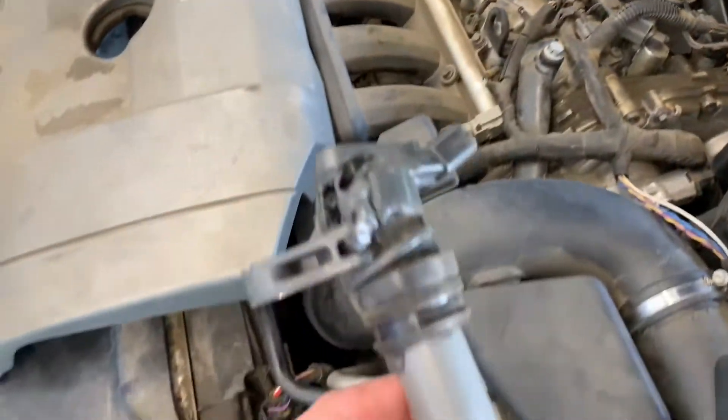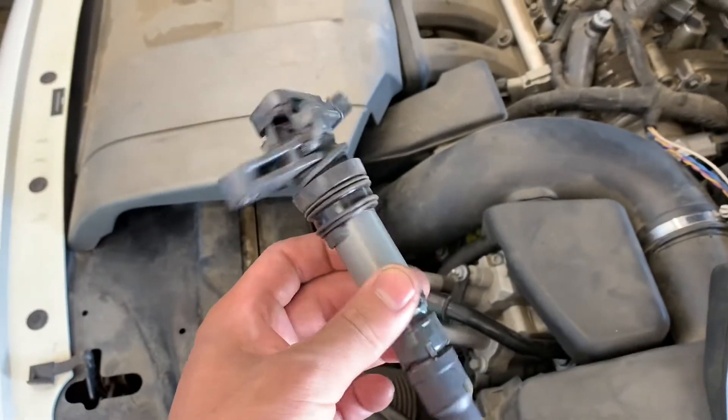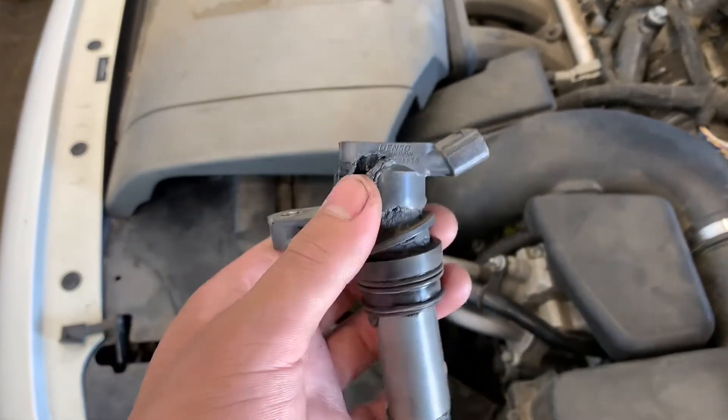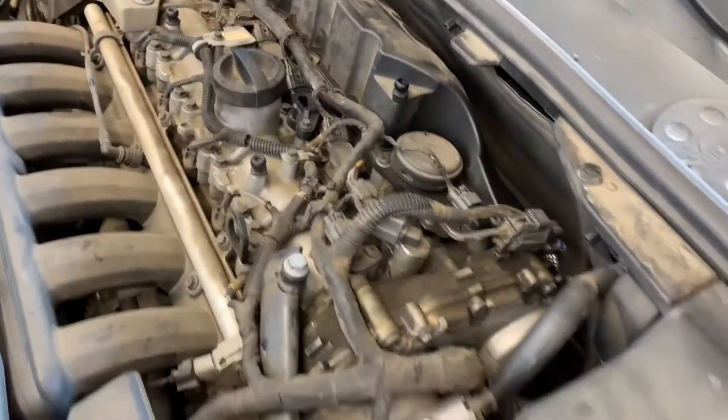One thing that happens with these coils is they get shorted out. As you can see here, it's all burnt. What happens is the coil gets all melted and it's still misfiring.